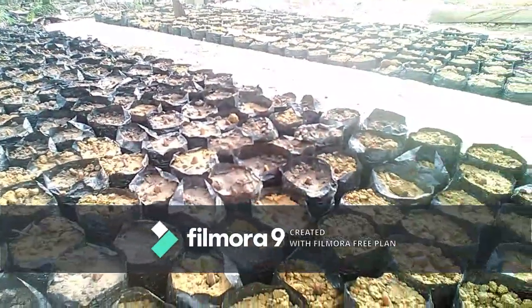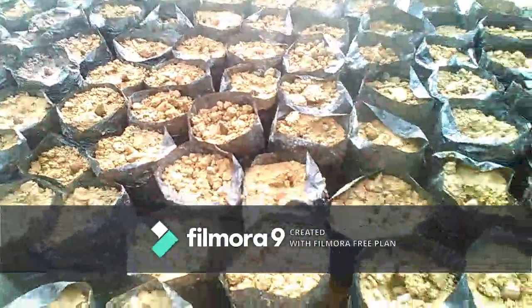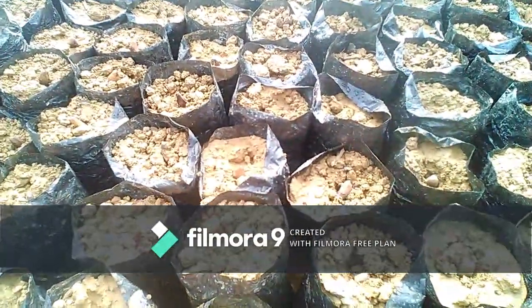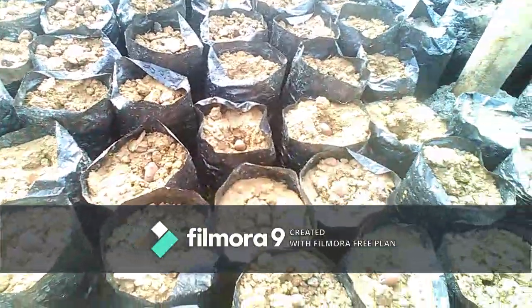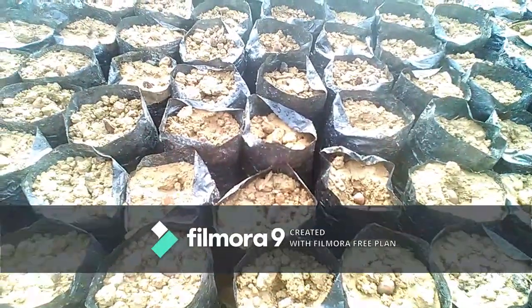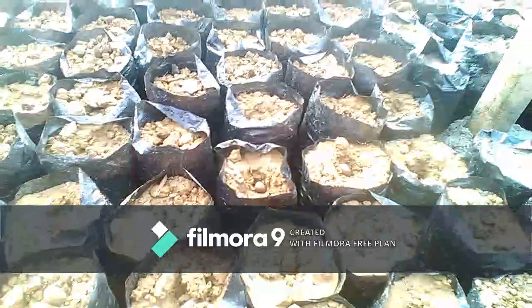Kain yang kita basahi untuk menjaga kelembabannya. Jadi untuk penyiramannya sendiri, nanti kita tidak perlu mengangkat kain tersebut, kita cukup menyiramnya di atas kain. Lakukan penyiraman setiap hari. Ketika panas terik, kita melakukan penyiraman di sore hari saja.